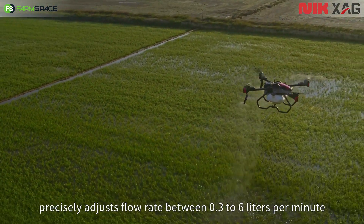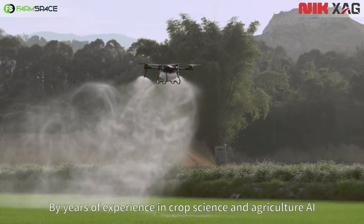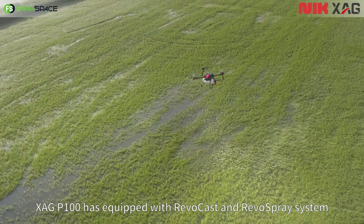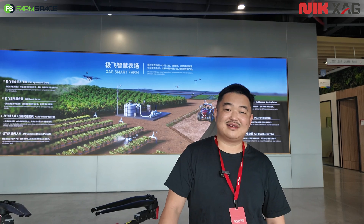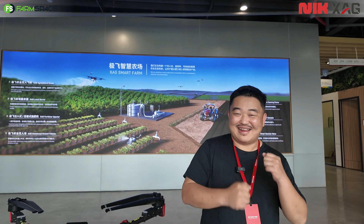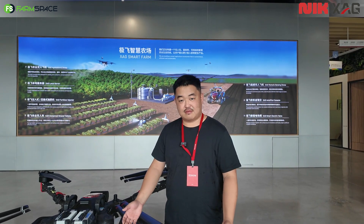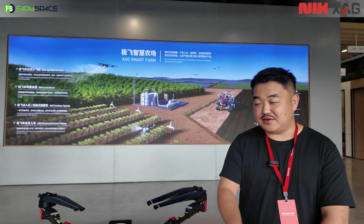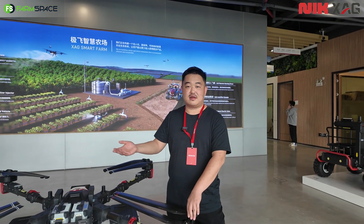The peristaltic pump has two significant advantages. First, it's very precise — if you set a certain dosage it will precisely deliver exactly that amount. Peristaltic pumps were originally used in hospital surgery for pumping blood. We integrated it into drone spraying for the most precise dosing. If it can pump blood, we should be fine with agrochemicals. People are even using it to spray paint for greenhouse shading. There's nothing you cannot spray with it.